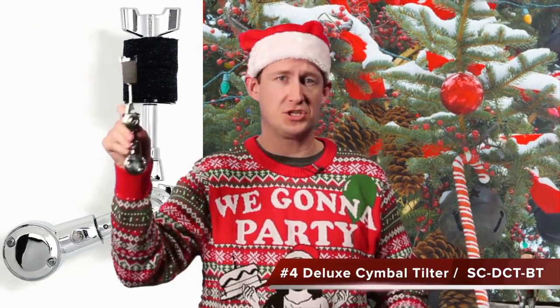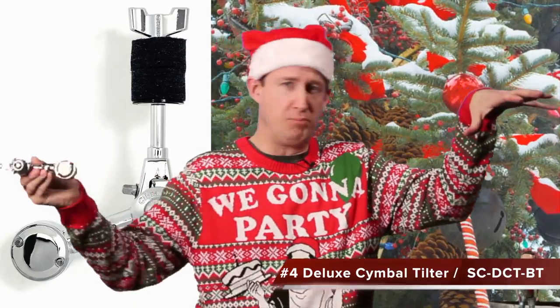Gift idea number four is the deluxe cymbal tilter with a brake tilter — the SC-DCT-BT. It's great for adding an additional cymbal to your boom arm. Plug it on the end, tilt it up, and you've got a double cymbal boom arm. Or place it anywhere along the boom arm. It has 360 degrees of rotation so you can place it in any direction you want — great for creating a splash tree, just like Gavin Harrison did.